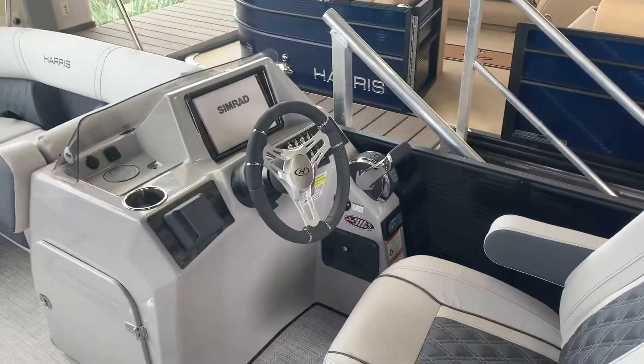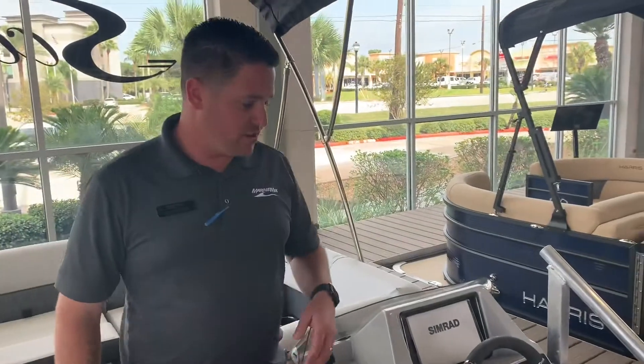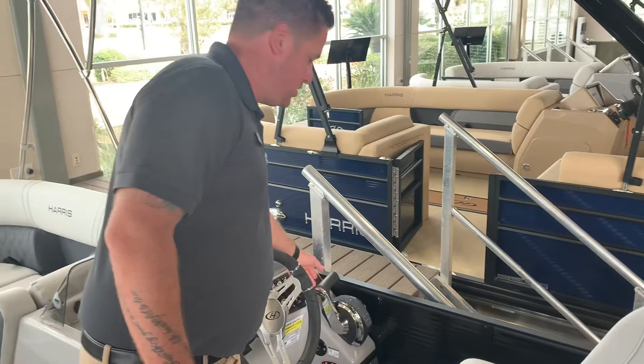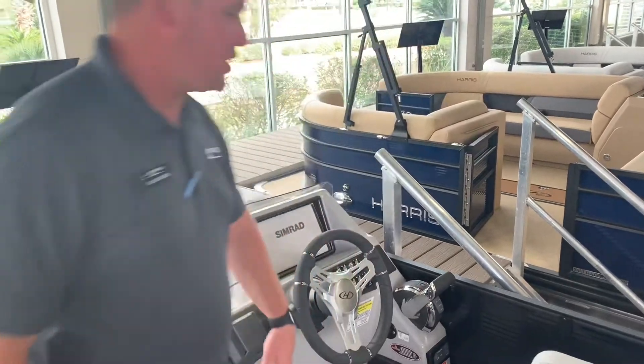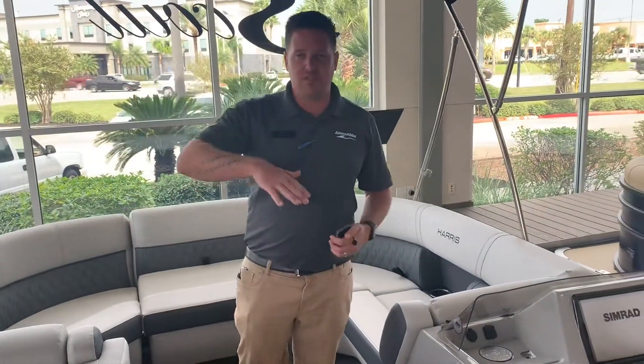This boat was optioned with the 250 horsepower Mercury Verado. With that, it does come with the digital throttle and shift — very easy to maneuver this boat in and out of gear. We also included the Mercury Active Trim, which is going to raise and lower the motor to get you the best performance out of it.